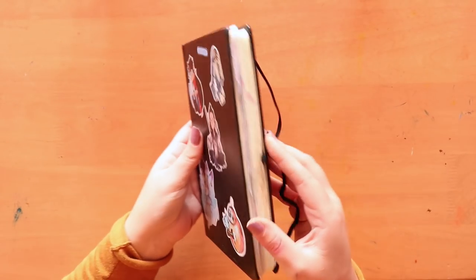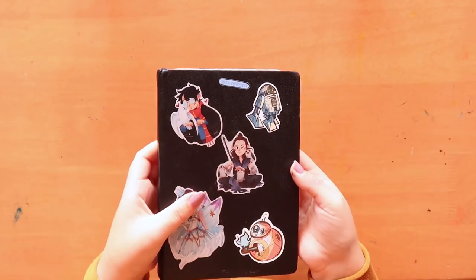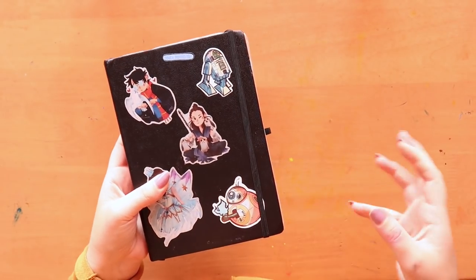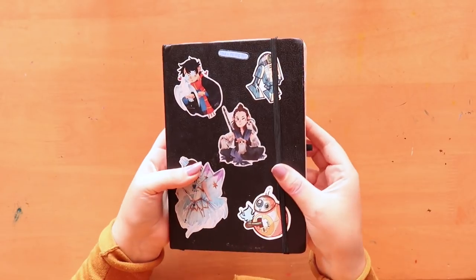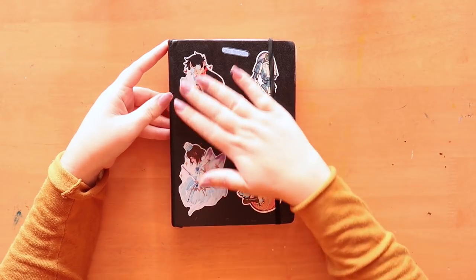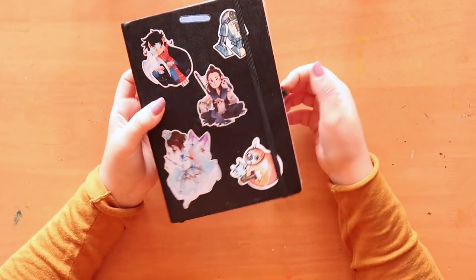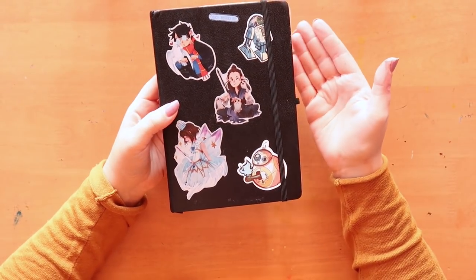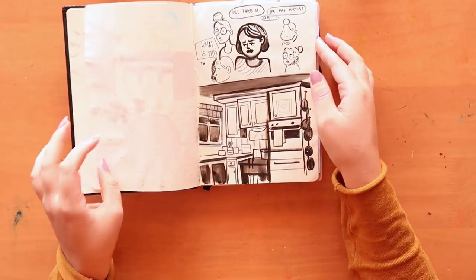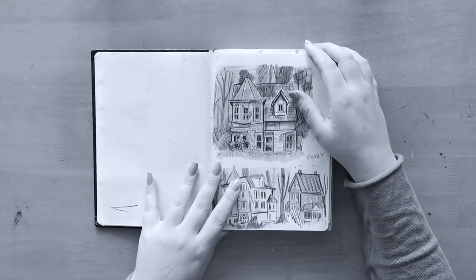I got these sketchbooks from Lidl — they're super cheap and I don't think I'll find them again. Lidl is basically a cheap grocery shop and they have rotating stock, sometimes art supplies. I got these fake Moleskine-style ones with about 120 pages, so I split the sketchbook tour across two videos. The other half is all stuff I did for my horror comic.